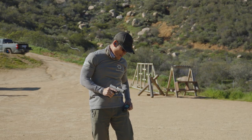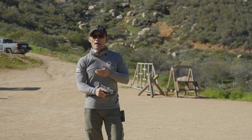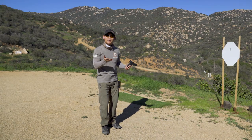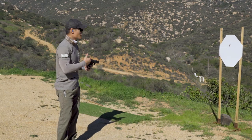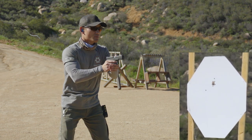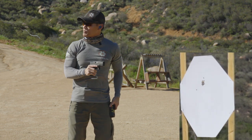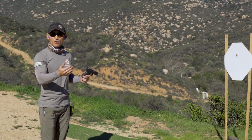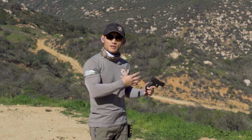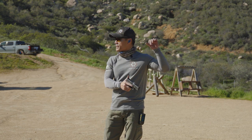That was faster — a 0.35 — but my shot was about an inch high. Is that good or bad? It depends on your skill level. For you, one inch above your target might be completely acceptable. As you get good, for me, I'm not happy with that, so I'm going to give it another go and try to keep the same split time. That was better — accurate — and that was slower than my previous run where I got one shot up, but faster than my initial and dry fire runs. That was a 0.46 with both shots right in the center.